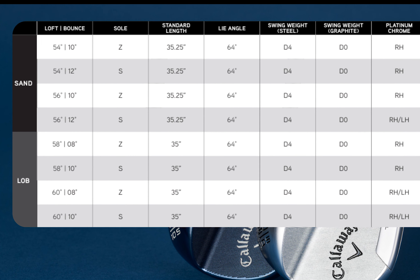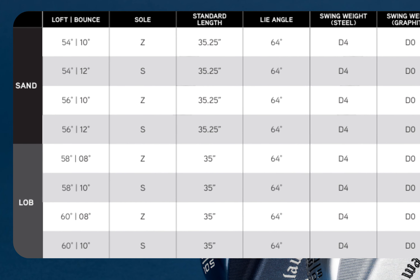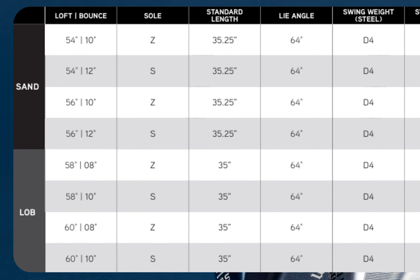The Opus Platinum wedges come in eight different configurations — four different sand wedges and four different lob wedges: a 54-10, a 54-12, a 56-10, a 56-12, a 58-8, a 58-10, a 60-8, and a 60-10.